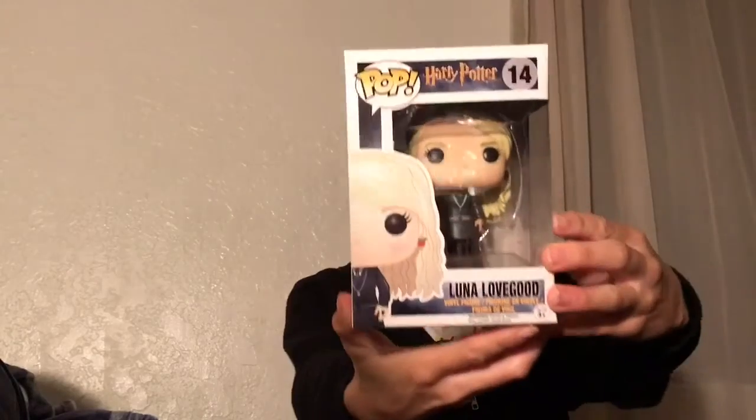I'm going to set this shirt aside. So the first thing I will show you is the Pop. It's Luna Lovegood, which is really cool.